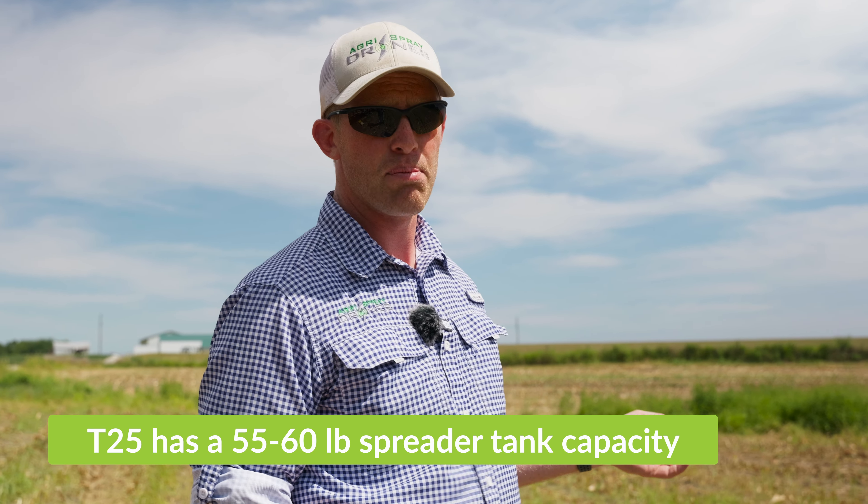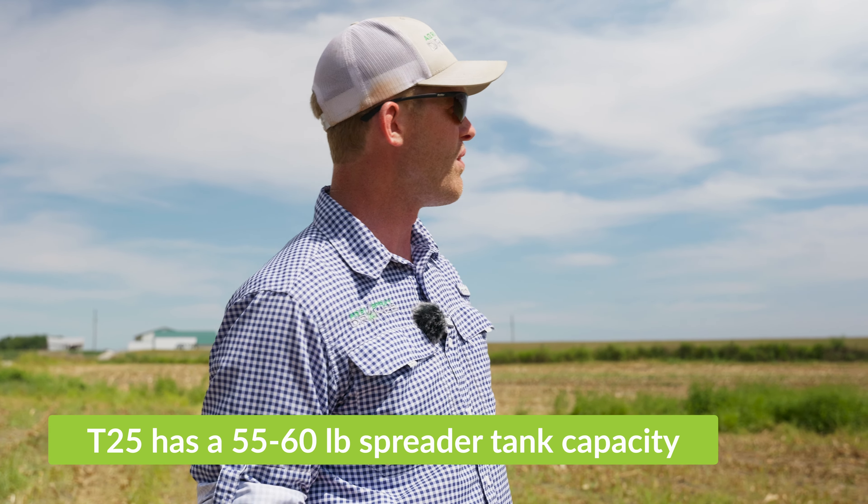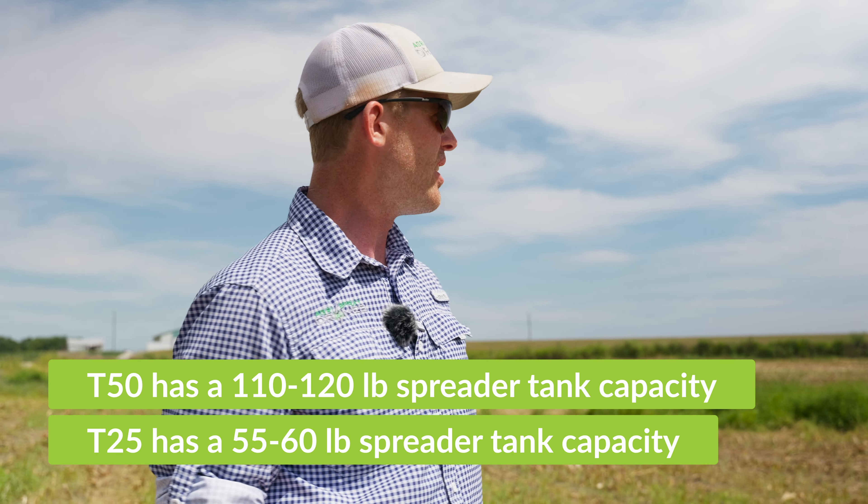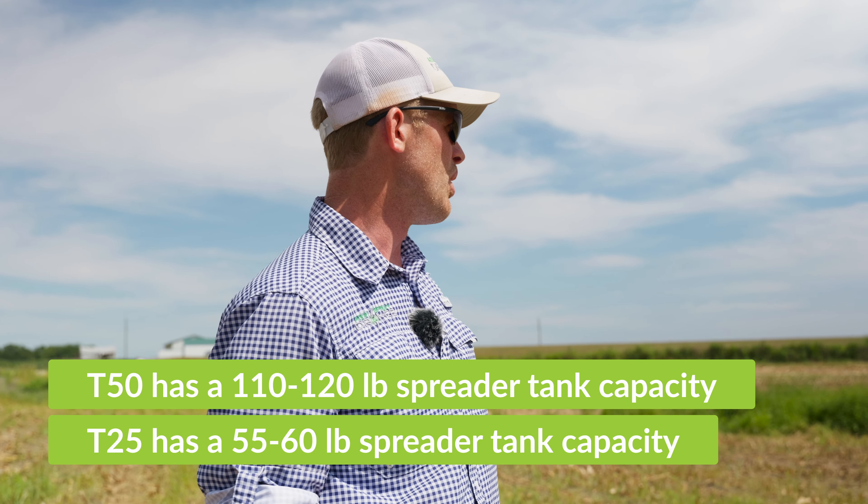They have the same systems on the spreader side. The T25 will hold about 60 pounds and the T50, which we're flying right now, will hold about 110 to 120 pounds of cover crop seed. If you have small seeded cover crop, just don't fill your tank all the way up and you can do a lot more.